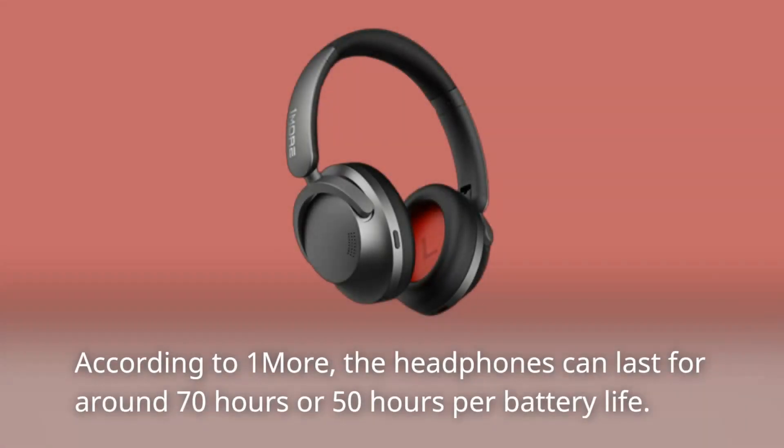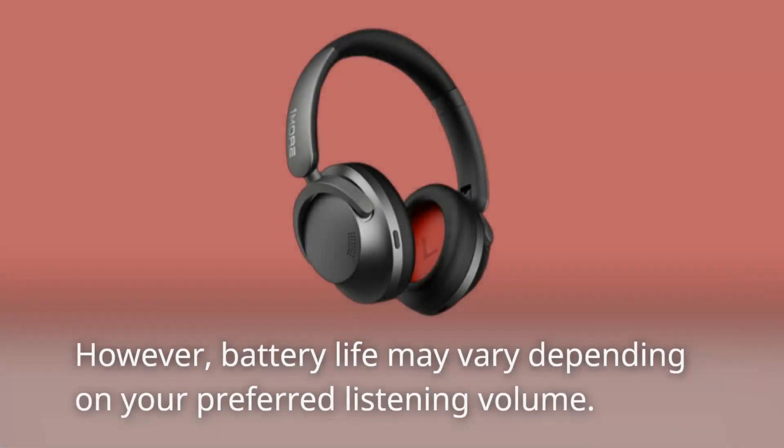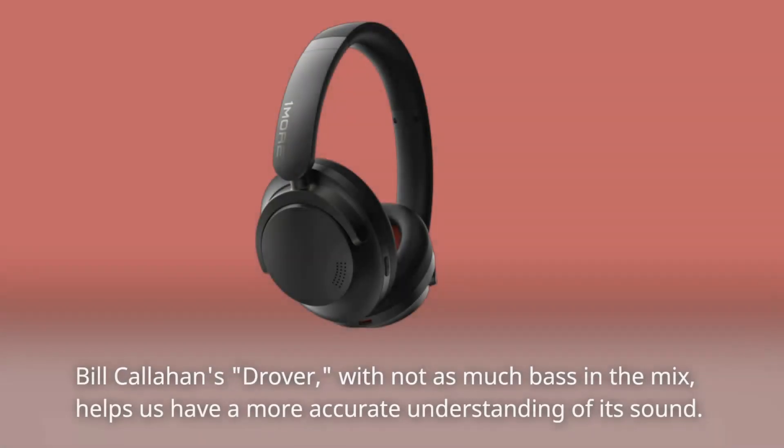According to One More, the headphones can last for around 70 hours, or 50 hours, per battery charge. The 720mAh battery only needs 80 minutes to charge from empty, and a short five-minute charge will give you five hours of playback time. However, battery life may vary depending on your preferred listening volume.